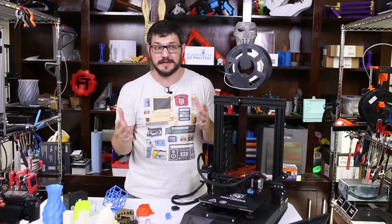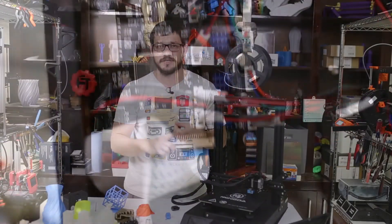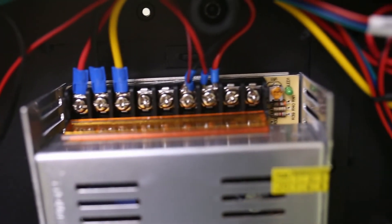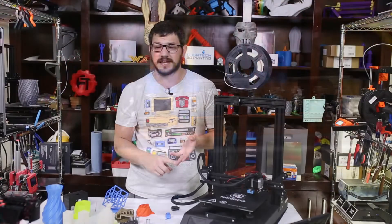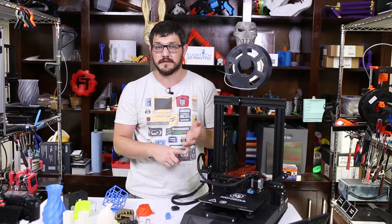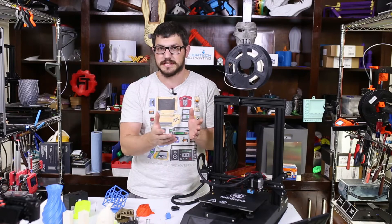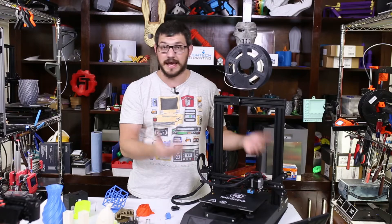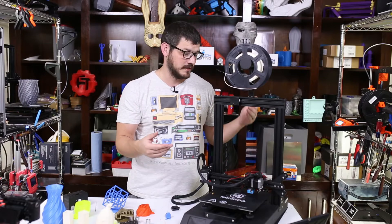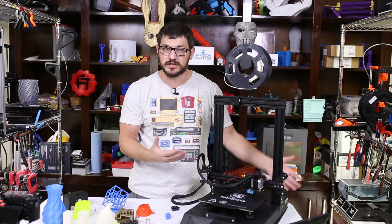This machine is actually extremely safe — I was surprised. I opened it up on the live stream and every connection is either crimped or has a ferrule on it. No hot glue holding everything in, unlike the Sidewinder or Two Trees. All terminals are properly crimped — and actually crimped, not soldered. Thermal runaway is enabled on both the bed and hot end. It also has power loss recovery. There was so much going for this machine at the price point of around $235.